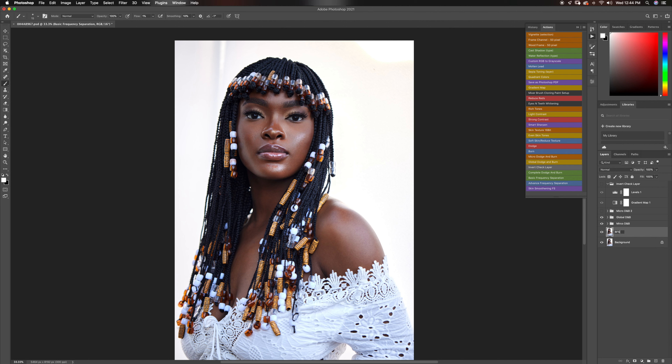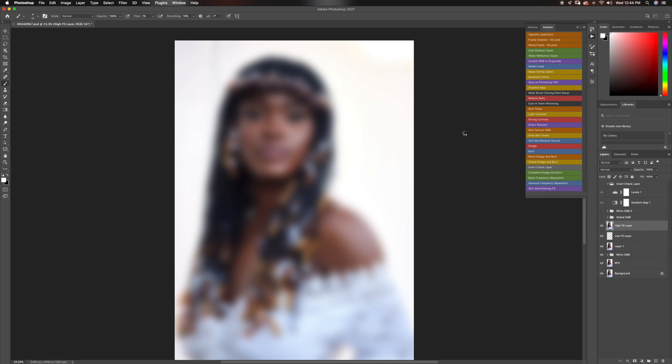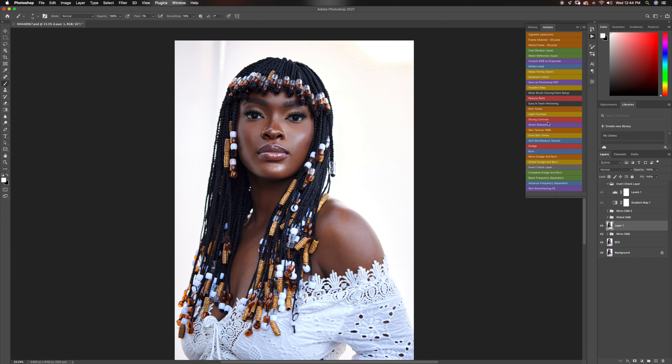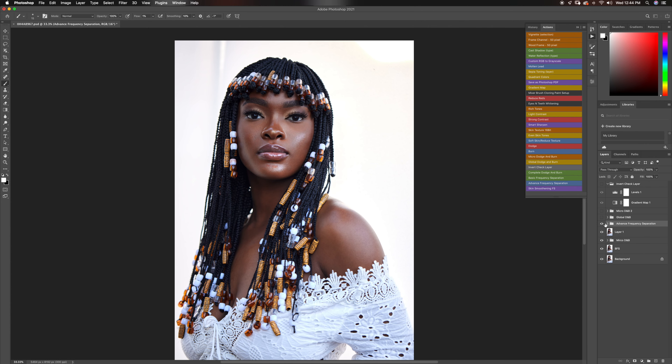Under my micro dodge and burn, I'll create a new stamp visible layer with Command+Option+Shift+E, and I will run my advanced frequency separation action. I'm going to use the same radius of 10 — I accidentally used 100 before, so let me run that again with the radius of 10 and click OK.